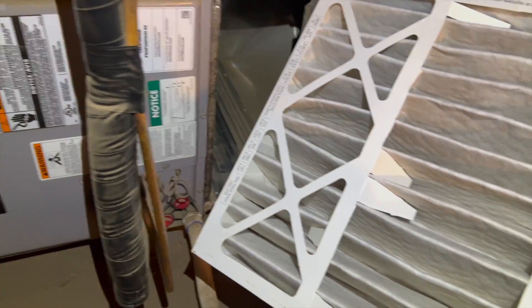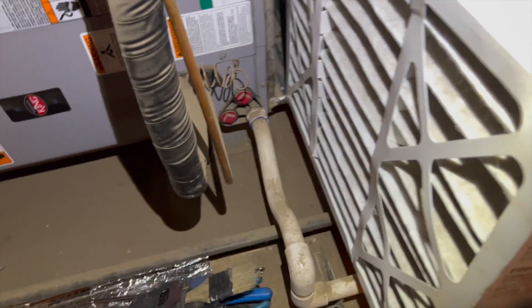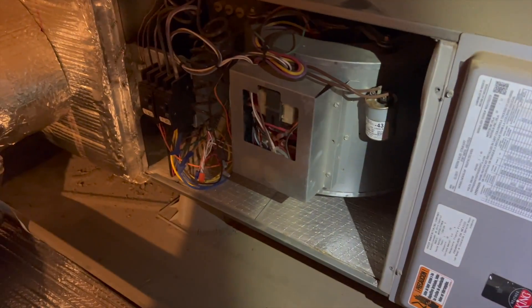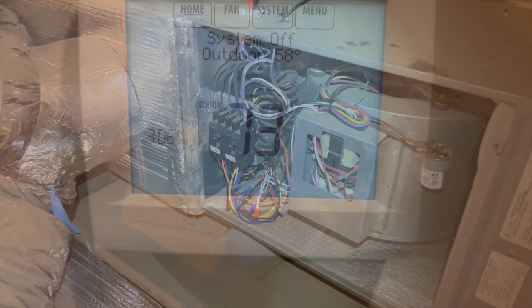Looks good on that side, not so good on that side — that probably needs to be changed. I probably don't have this size on my truck but I'll double check anyway. Everything seems to be good up here, so let's go outside and see what's going on.